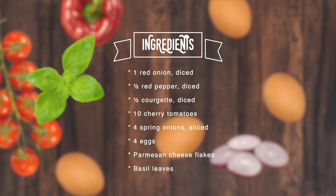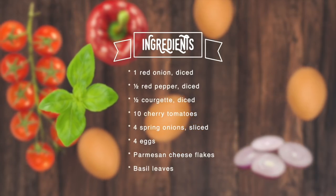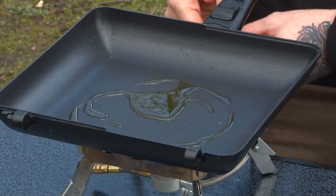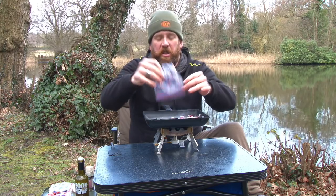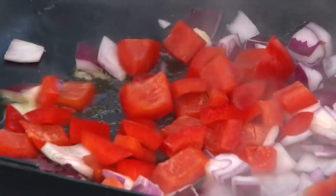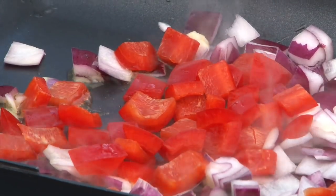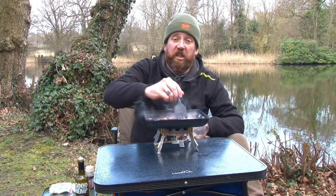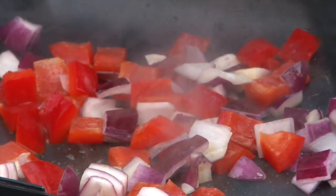First of all, into the pan I'm going to put some hemp oil, and then the next ingredients we're going to add are some sliced onions and some red pepper. Now, once again all of this prep's been done at home — it took me five minutes last night just to dice all of this up to get it ready, so you don't have to worry while you're on the bank.